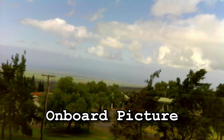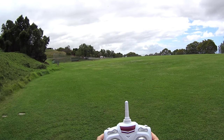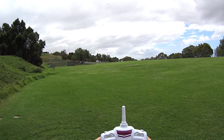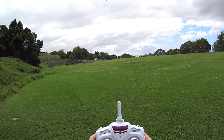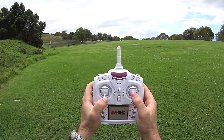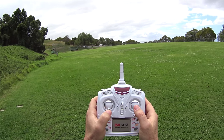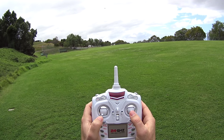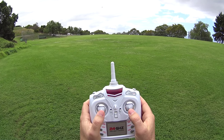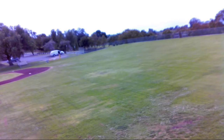Snapping some photos while up there — range is good so far. Bringing it down now; this one comes down really slowly with the throttle all the way down, and that's usually the case with an altitude hold barometer module in quads like this.